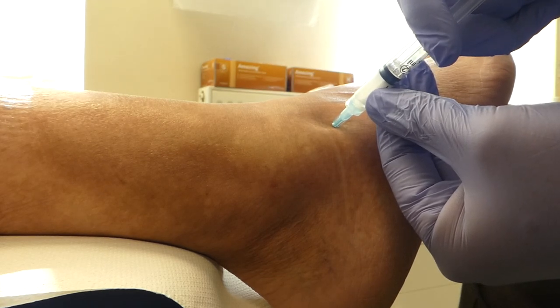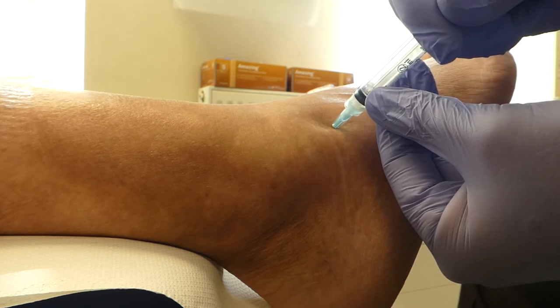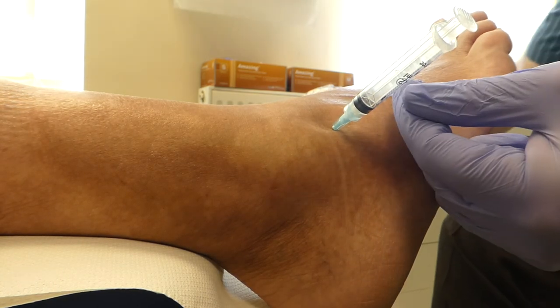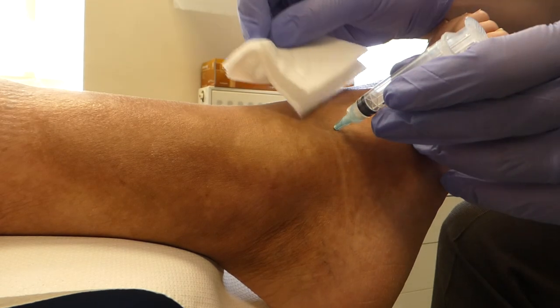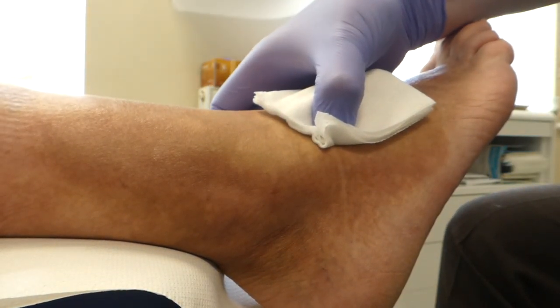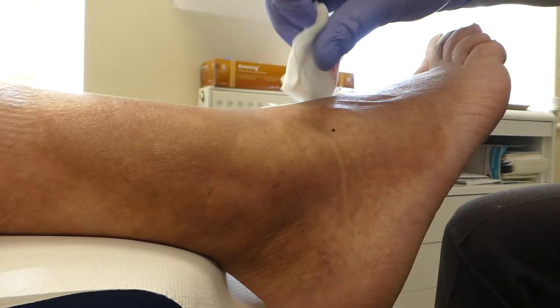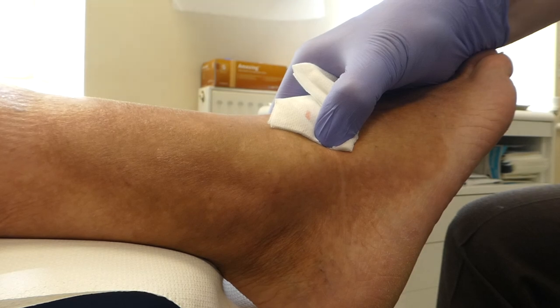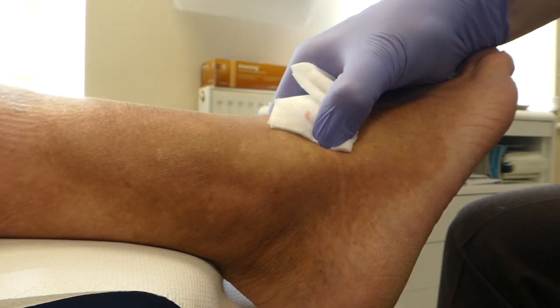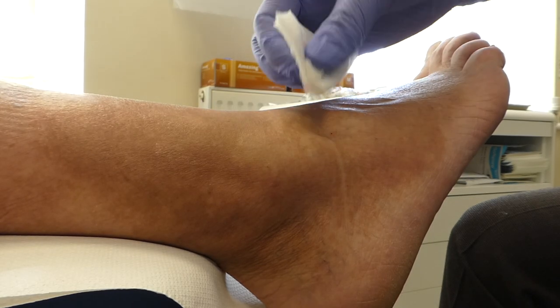Tom, little bit of claret there. So we'll put a bit of local pressure on until that stops oozing. You get a little bit of that — nearly done.